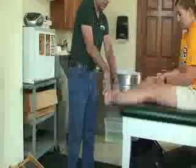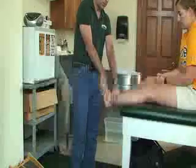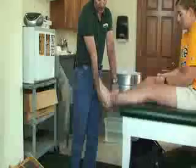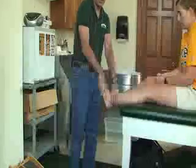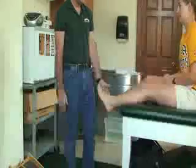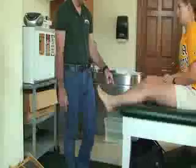Do 10 reps of plantar and dorsiflexion, then 10 reps of inversion and eversion, then go back to your second set for each of those and then your third set. After the passive range of motion, then you can do active range of motion.